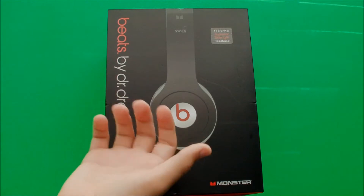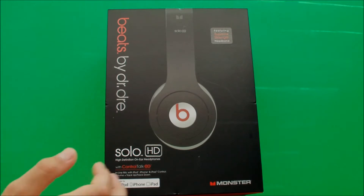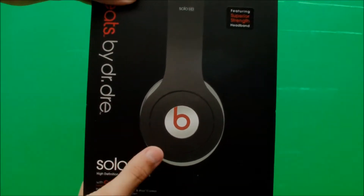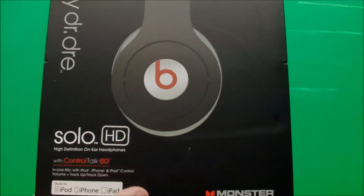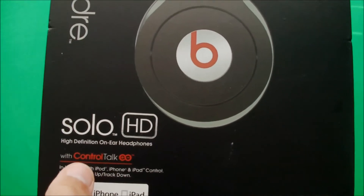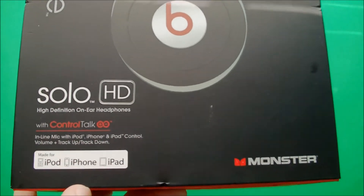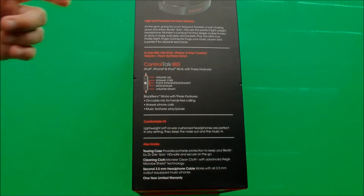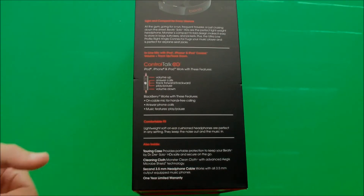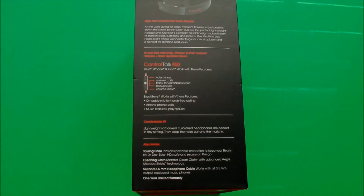So let's get started unboxing it. First, there's an outside black layer of the casing of the headphones, and it basically tells us about the headphones before we buy it. It shows us the side view of the headphones on the front of the case, shows us Beats by Dre, Solo HD headphones, and it also tells us that it comes with a wire called Control Talk, and lastly it says that it's made for iPod, iPhone, and iPad. If we turn to the left side, we see some Control Talk features, some qualities about the headphones, and it also says that it's a comfortable fit. It also talks about the mesh case, cleaning cloth, and the headphone cables that are inside the case.